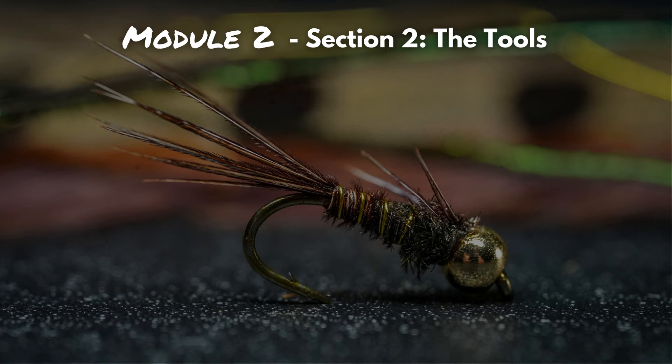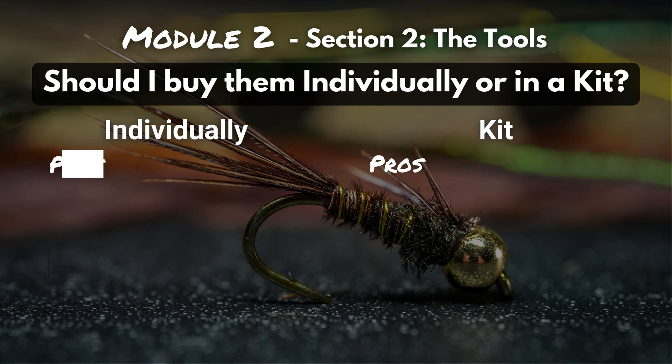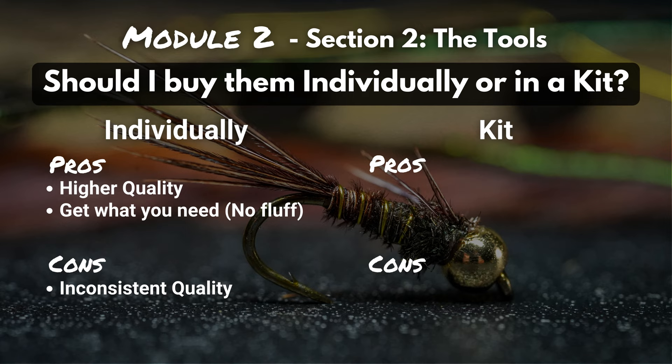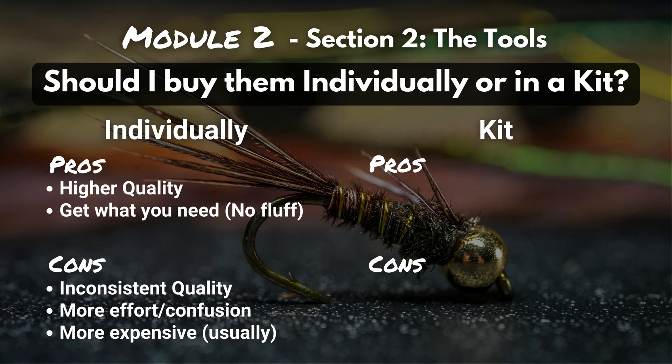We want to briefly discuss whether you should buy these tools individually or in a kit. When you buy tools individually, you're able to decide exactly what you want and opt for higher-quality tools. However, if you spend the majority of your budget on scissors, other tools might get neglected or bought from a company with different quality standards, leading to inconsistencies. Another pro is you get exactly what you need — no fluff, no tools a company just added in to provide more value. But on the flip side, finding all those tools yourself requires more effort and can get confusing, and it usually comes out more expensive.